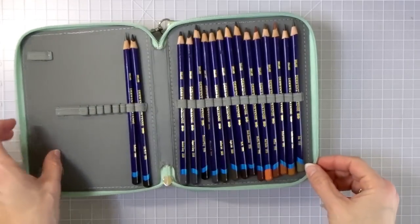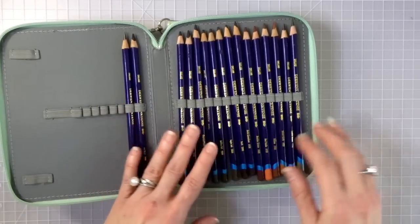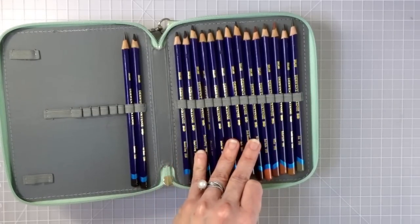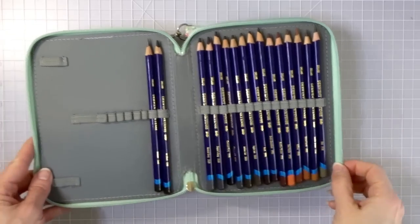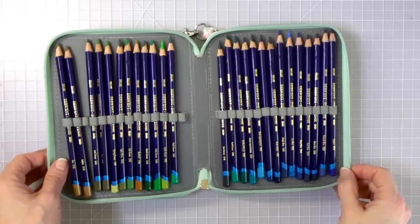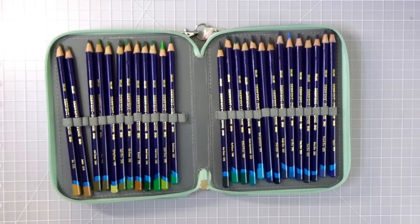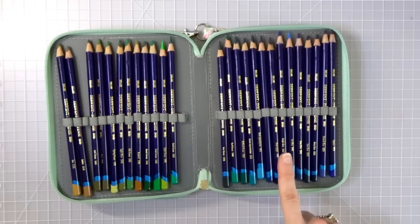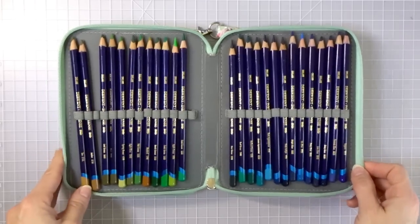These are my Derwent Inktense. I love these — I have a tutorial on my channel using them, and they do have a bit of a learning curve, but I picked up on it right away. I love what they can do; they are so pigmented. You can go right back over with the pencil and keep layering. They're actually an ink within the pencil, so they're water soluble — there's really nothing else quite like them. They're absolutely amazing.